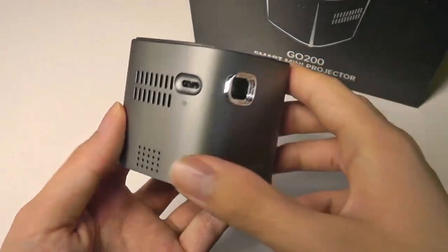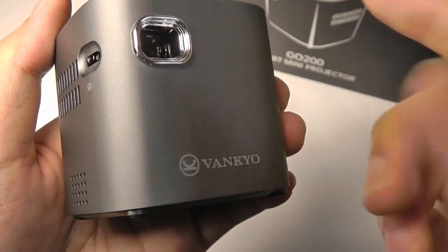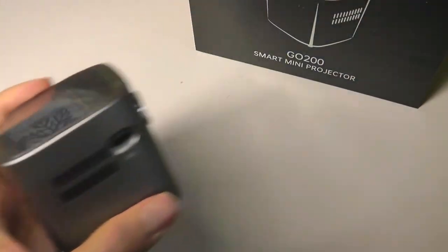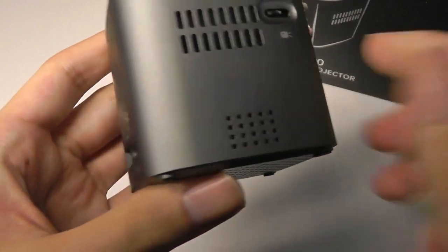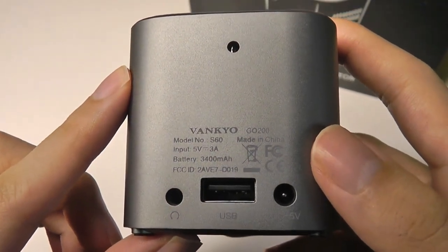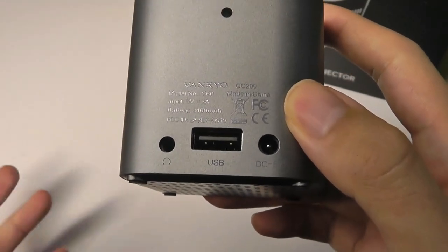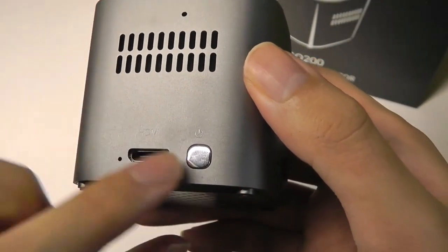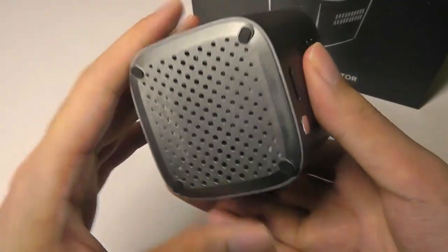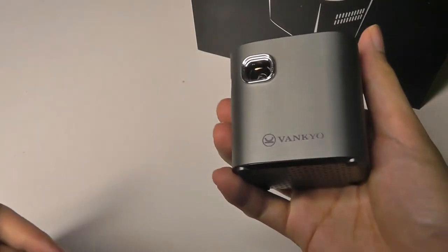Taking a closer look at the projector, it is pretty well constructed. It has an aluminum unibody, so it feels very solid and sturdy. The front features the lens, although there isn't a lens cover on this model, and there's a focus dial on the side to adjust sharpness depending on how far away you are from the wall. There is a fan as well as a speaker on the side. The bottom features a USB port for a thumb drive or hard drive, a headphone jack, and the charging port. The other side features the power key. One thing missing is a standard tripod mount — that would have been nice to see, but overall it is what it is.